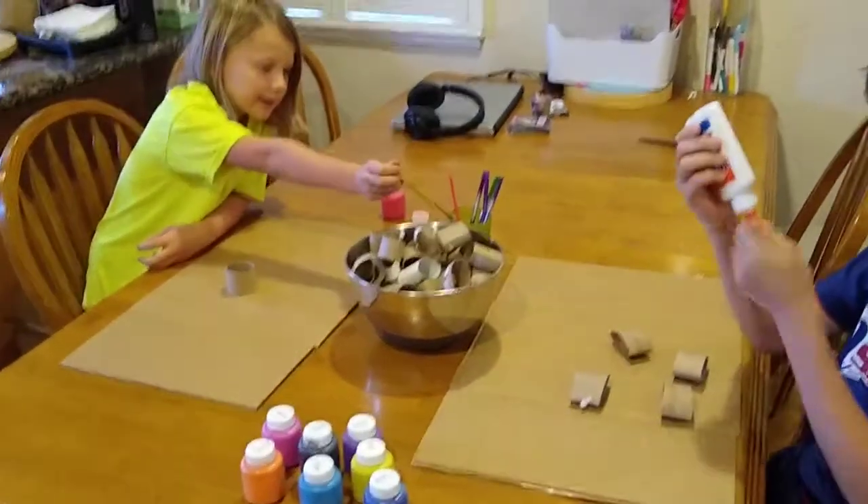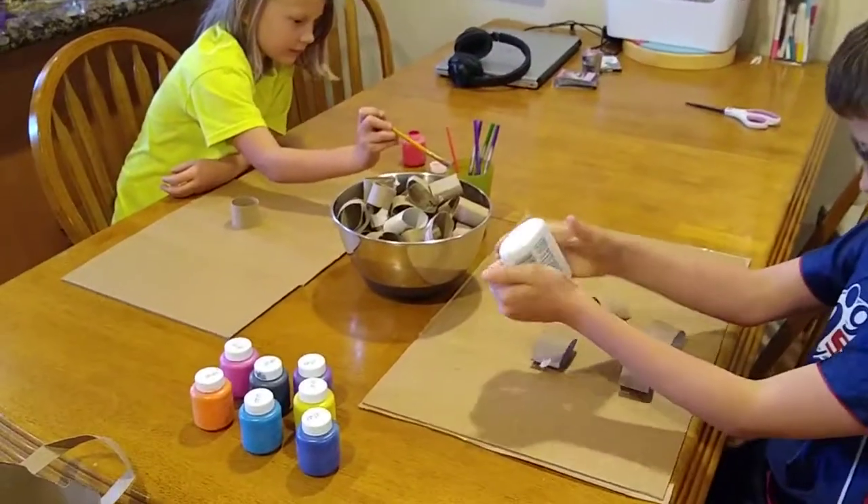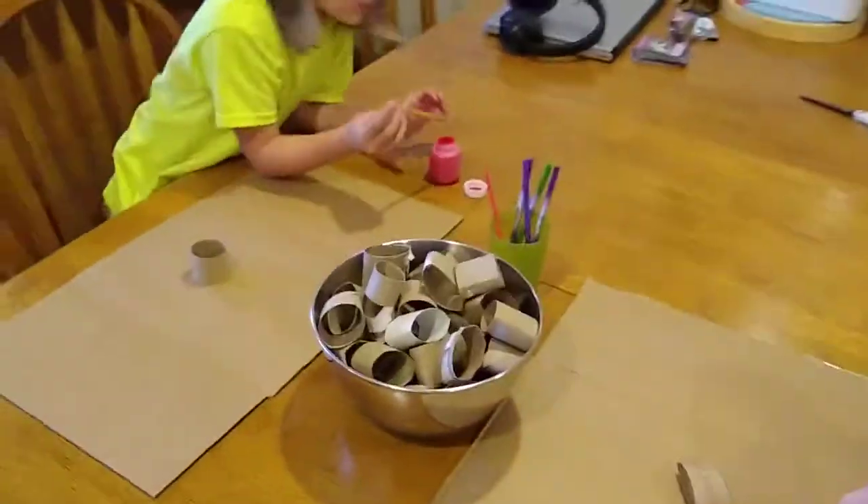Hi, this is teacher Denise and Hannah and Ryan. We're going to show you today an art project that you could do with stuff you probably have at home.